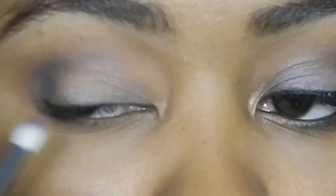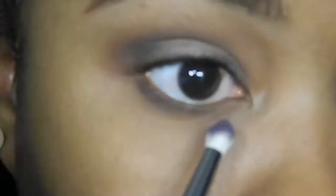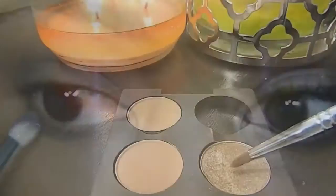Going back in with an e25 brush and blending that out to make sure it's seamless with no harsh lines. Going back in with the e30 brush, I'm taking that same dark color applied to the outer V and smoking it out underneath the eye, smudging it right under the lashes, keeping it very tight. Using an e46 brush, I'm picking up Tempting eyeshadow from MAC and applying it right in the tear duct area — it's a chunkier eyeshadow so just make sure you get right in that tear duct area.